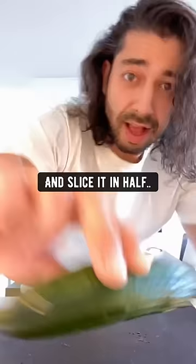Did you know if you grab a cucumber and slice it in half, then scrape out the seeds into a glass of water and mix it around? If the seeds sink to the bottom, they're good seeds.